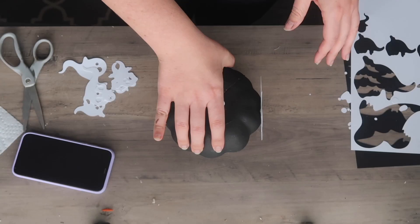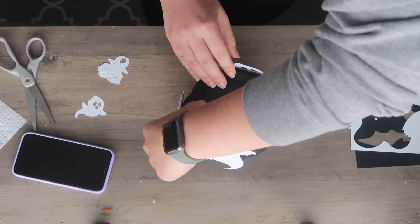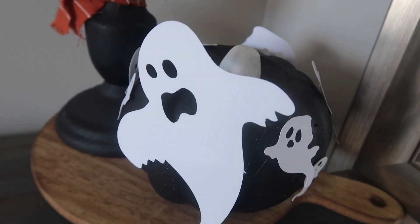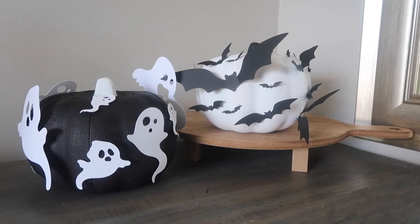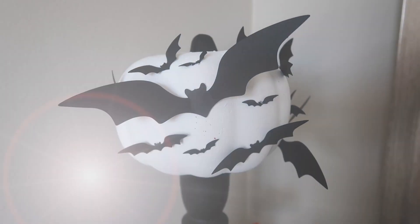For the ghost version I did the exact same thing — a variety of different sizes of white ghosts cut out on cardstock, then stuck them on with hot glue. You could also do skeletons or spiders — the sky's the limit and they're so cute.